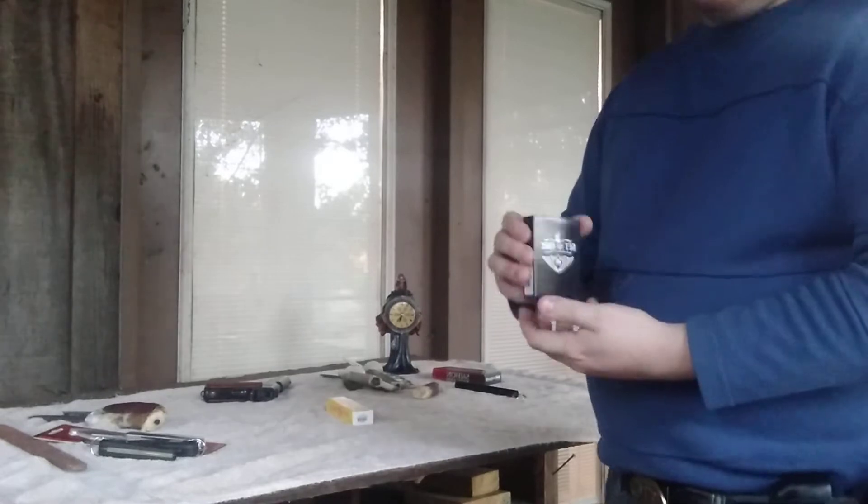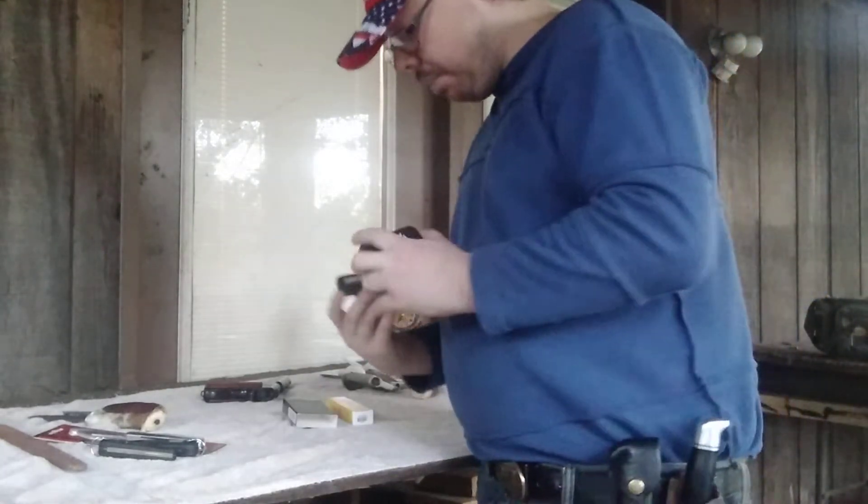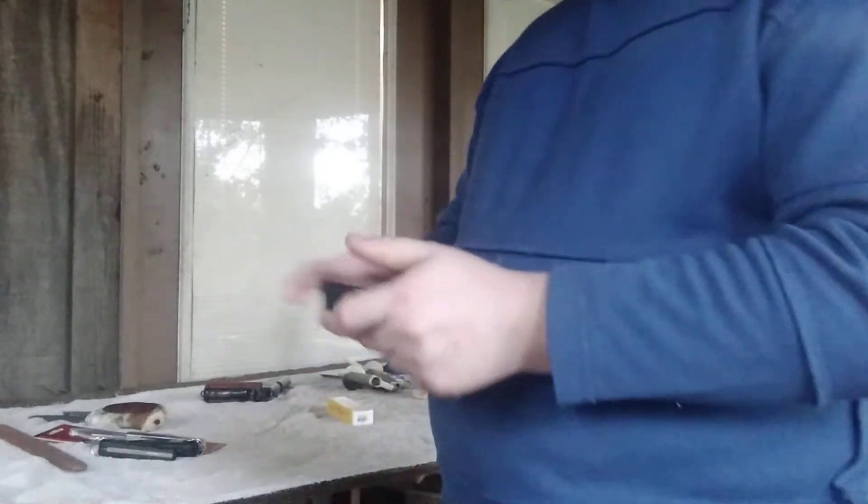Another item is this lighter that I mistakenly called a Zippo — it's made in China, but it's a nice one. I love that steampunk style. Thank you very much, JJ Jinx — I love all this stuff.